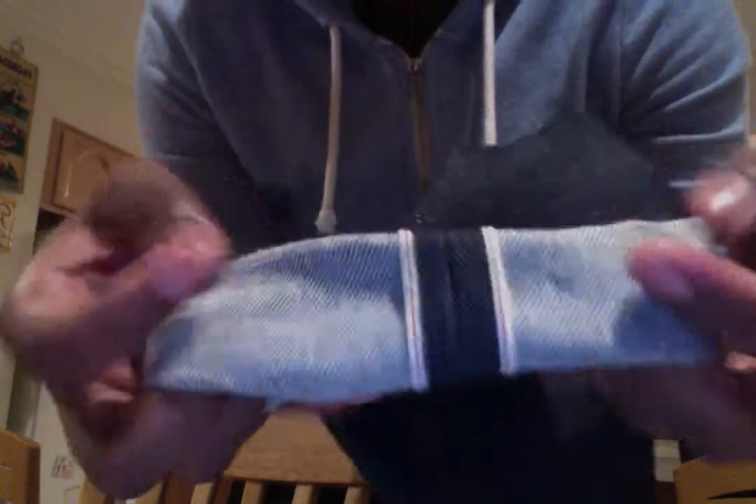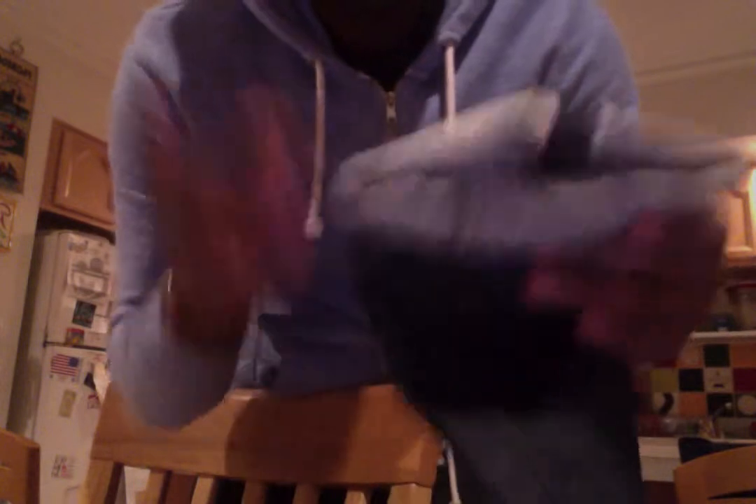Rolled up twice, the red line stitching is really strong. It's 15-ounce raw indigo selvage denim fabric — great quality, great for going out on the town, really slim fit, really nice. It's one of my favorite pieces — it's just awesome.